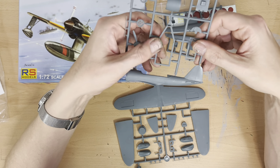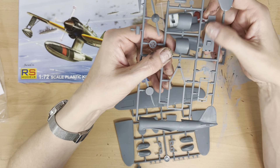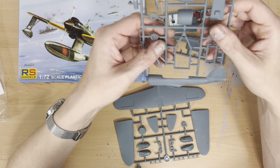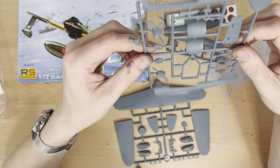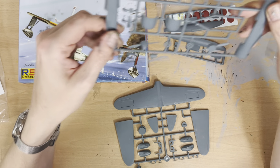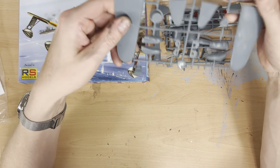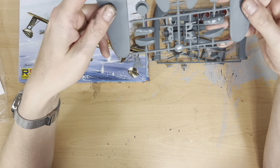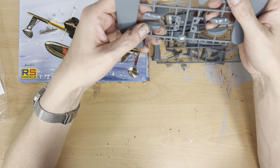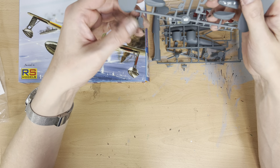That seems easy enough. Let's have a look at the decals. I've not actually heard of RS Models before, but I've had a quick look at this already and it seems pretty nice. It cost me about £17, so it wasn't cheap, but it's a pretty interesting looking plane.